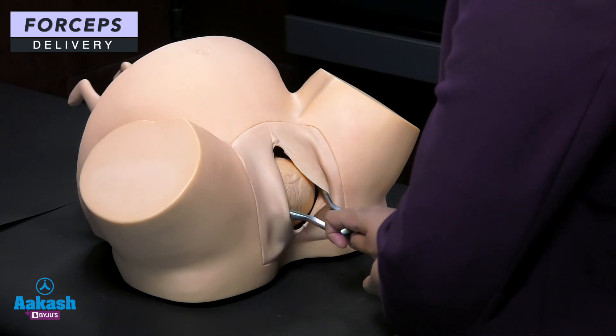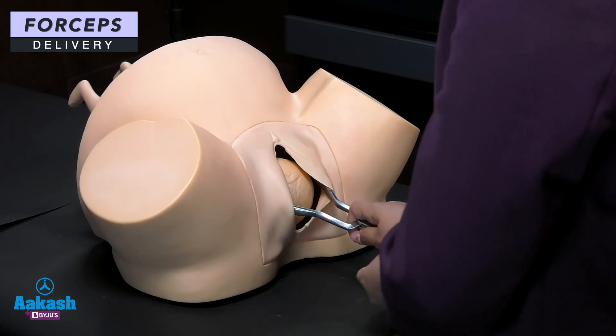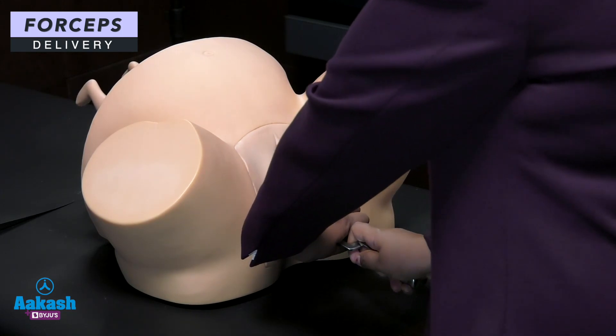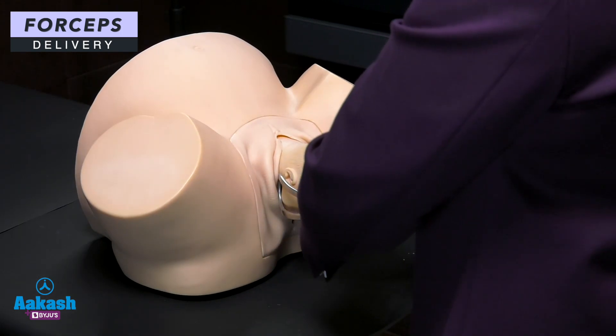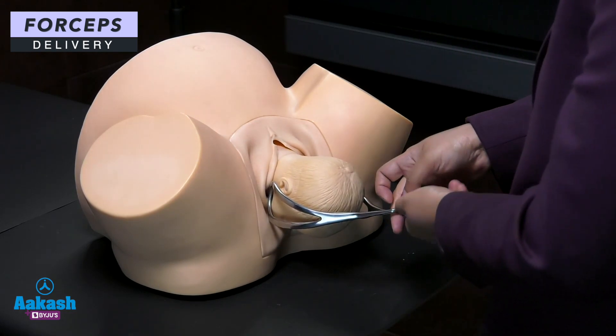Now pull the baby out using Paget's maneuver, in which your dominant hand pulls the baby and your non-dominant hand pushes it down to apply the correct traction. By applying Paget's maneuver, we pull the baby out. As soon as the head is out, the forcep is removed in reverse manner.